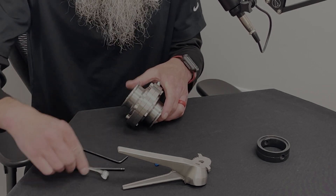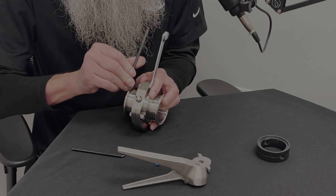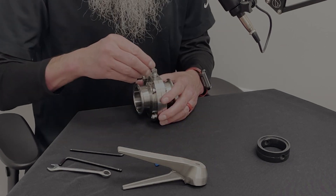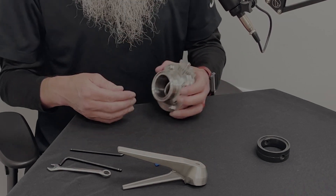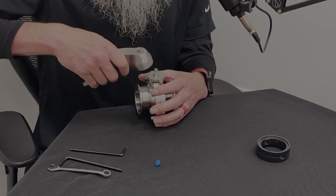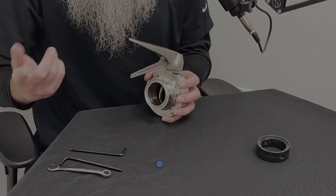Orientation does matter here, but it doesn't matter which way you put it, just as long as the handle is going in the direction of your open valve, and where this is needs to line up with the teeth. We've got the fully open position — we'll say directional flow is going that way.